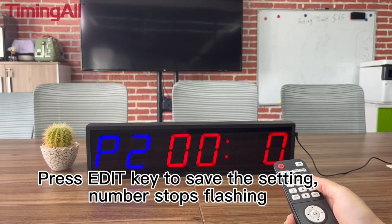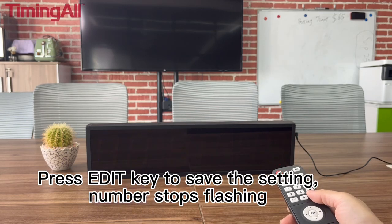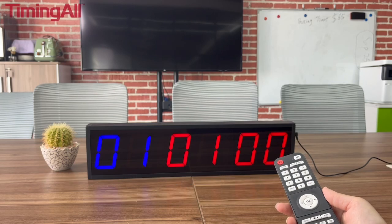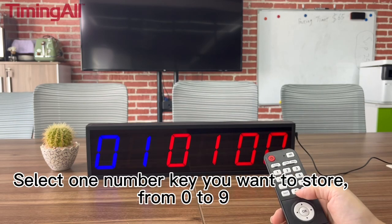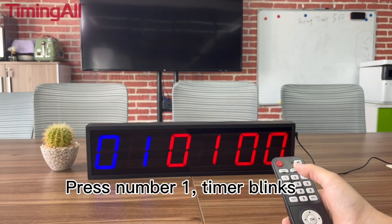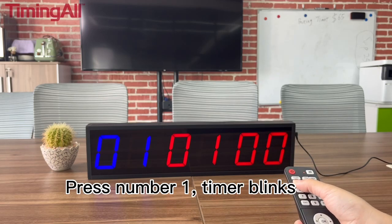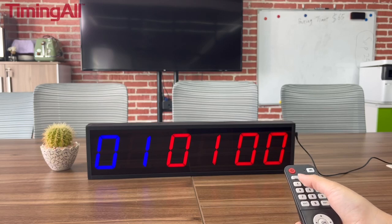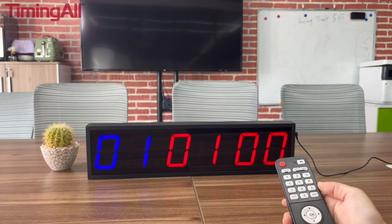Press the EDIT key to save the setting — the numbers stop flashing. Now select the number key you want to store. Press OK to activate and start the timer from that number key directly.